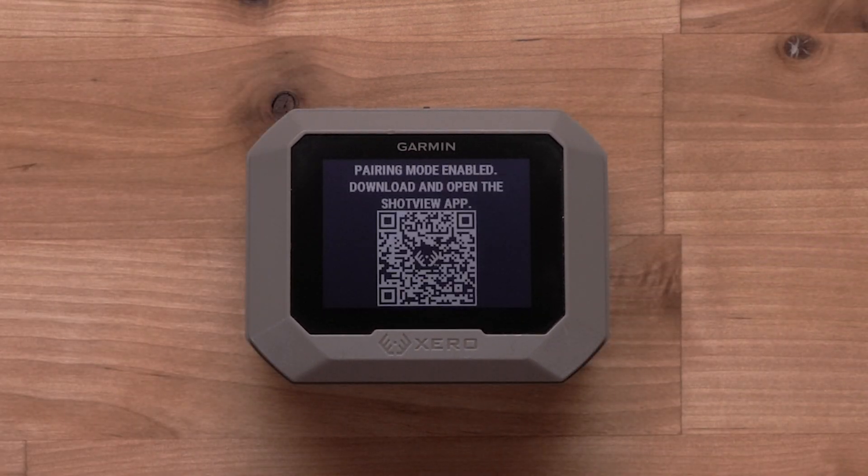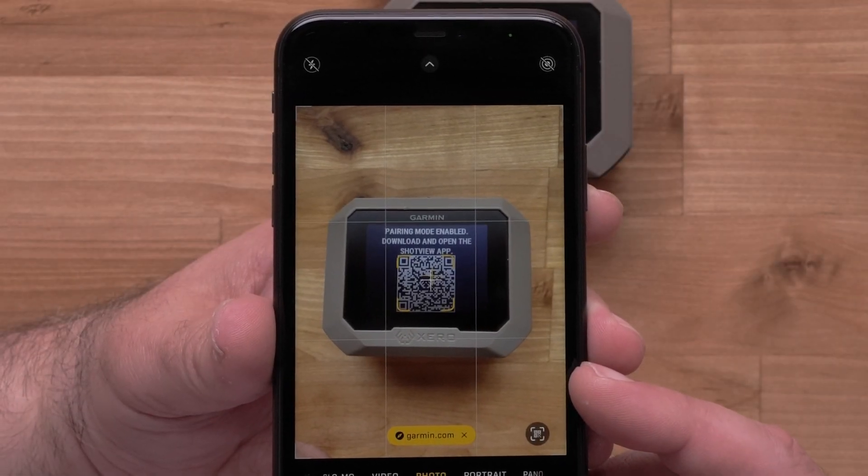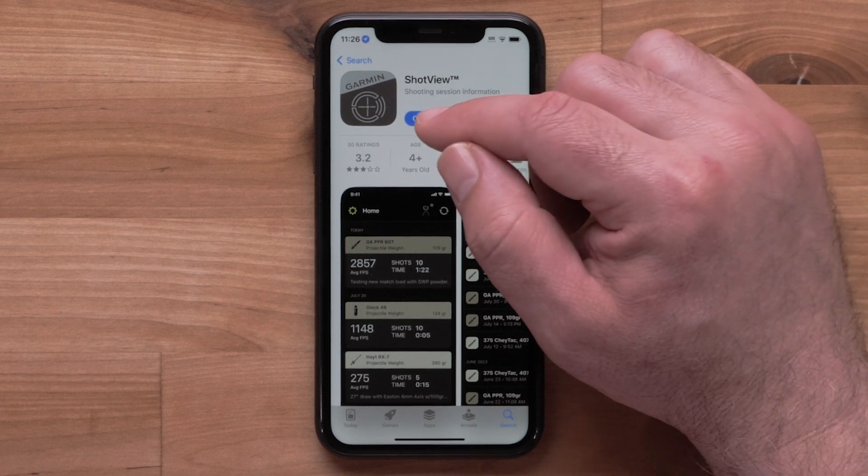Your device will display a QR code. Scanning this code with your Apple iPhone will direct you to the download page for the ShotView app. Once downloaded, open the app.